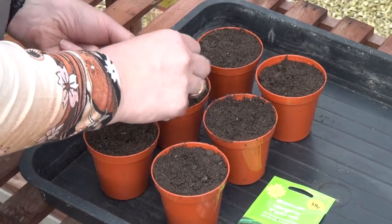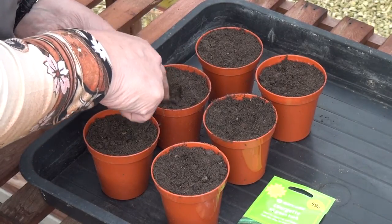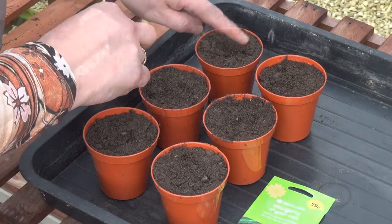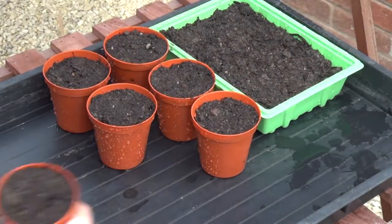I didn't grow any courgettes last year but I do love courgettes as a vegetable. They bake really well and I've got a lovely recipe which I'm going to share with you on Tickley's Busy Kitchen in the next week or so. Give them a good watering and pop them next to the leeks.